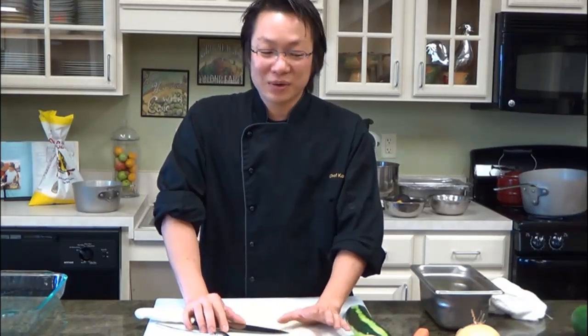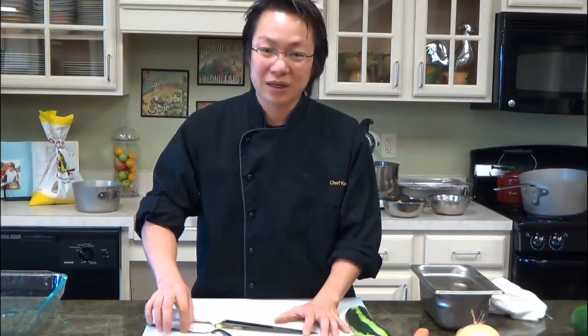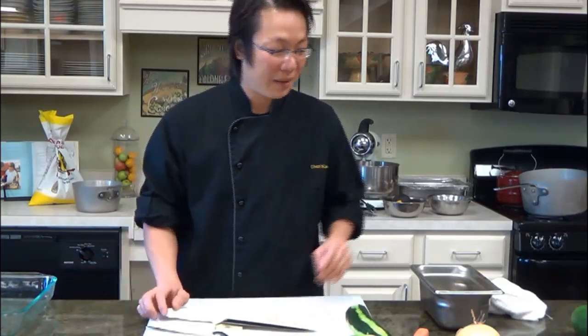Hi guys, my name is Kong. Today we are going to teach you guys how to make some cooking videos on YouTube, but before that we are going to start with something very basic first. I'm going to teach you guys how to cut some of the vegetables and some of the meat, so we all know how to prepare some of the food first.